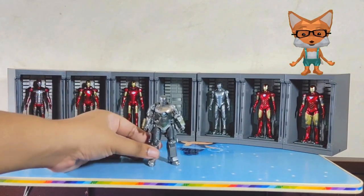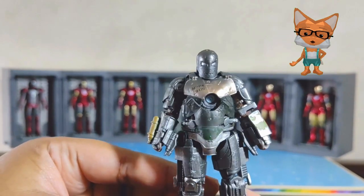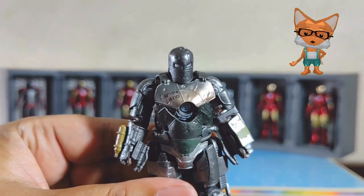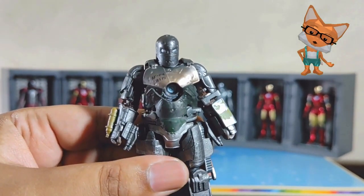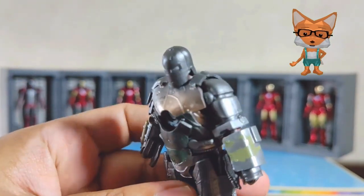First and foremost is the Iron Man Mark 1. The Mark 1, the first Iron Man suit, was built by Tony Stark and Ho Yinsen in a cave in Afghanistan using limited resources. It was a crude but effective suit that helped Tony escape captivity. Let's check on its detail.